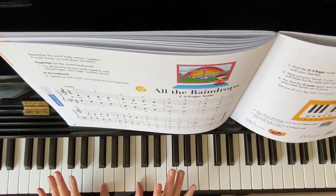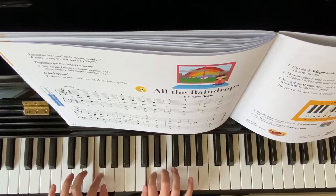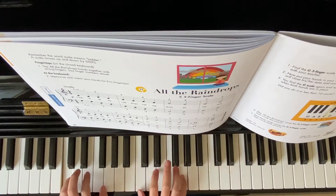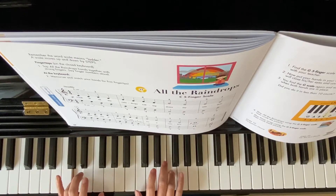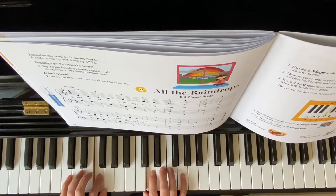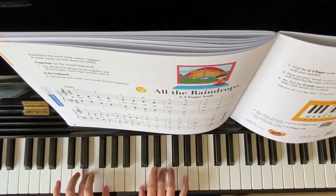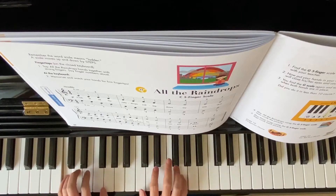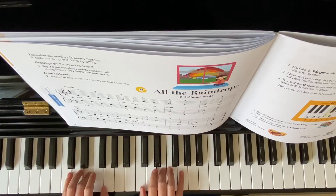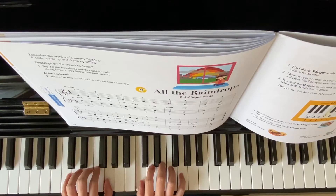Two hands will start on finger one. One, one, two, two, three, three, four, four, five. Two, two, two, one, one, two, two, three, three, four, four. Two, two, two, two — finger one, two, three, four.